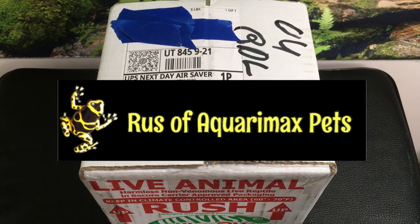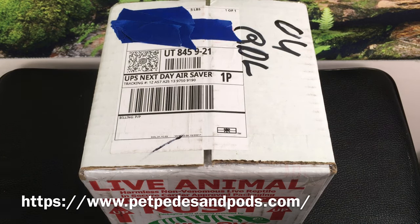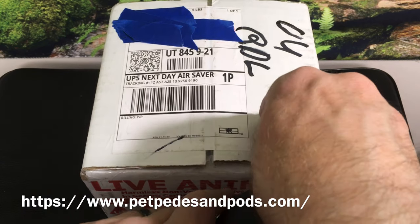Hello everyone, Russ of AquariumX Pets here. Today's unboxing is from Rachel at Petpeds and Pods — I'll put a link here and also down in the description that you can check out.